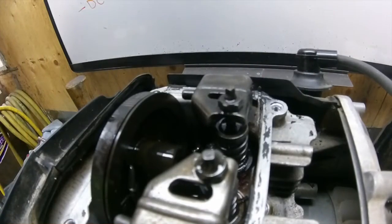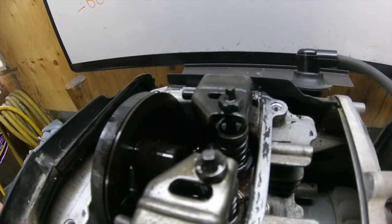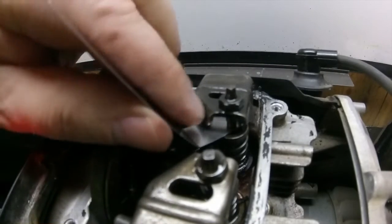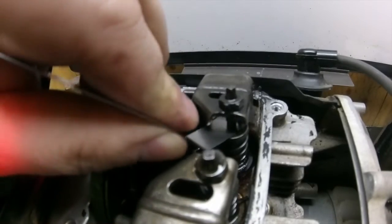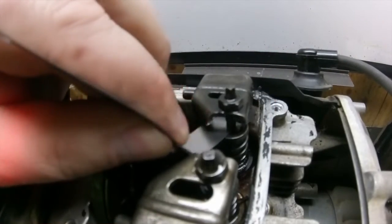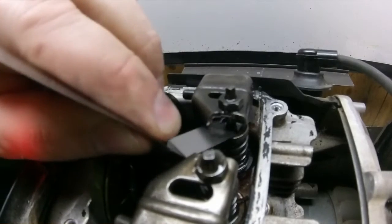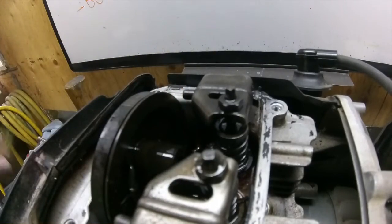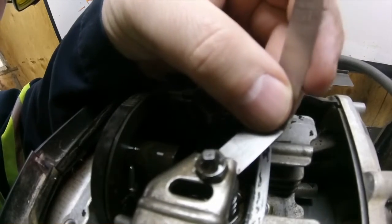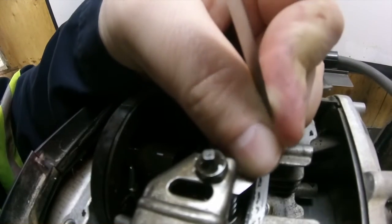I can't even get the feeler gauge in on the intake. The exhaust is supposed to be 0.20 - actually the exhaust doesn't feel too bad, I might just set it up anyways. But the intake - yeah, the intake is tight.